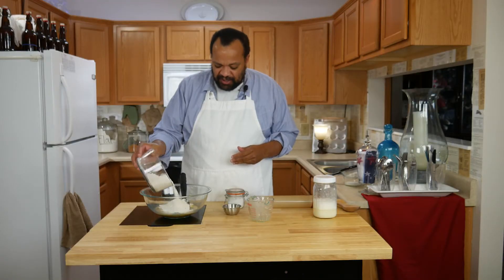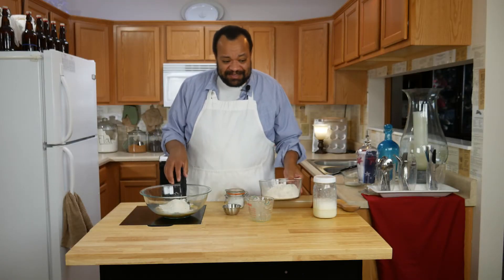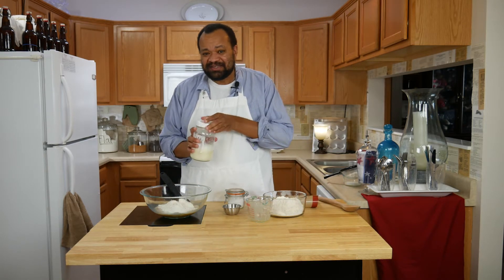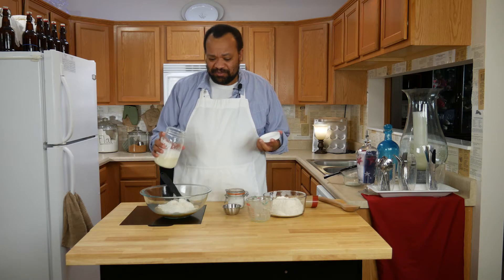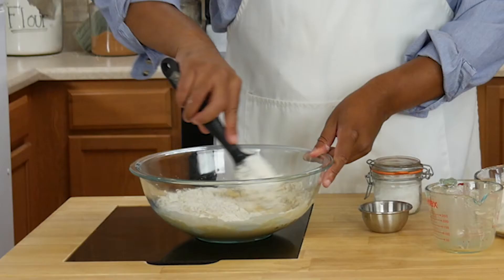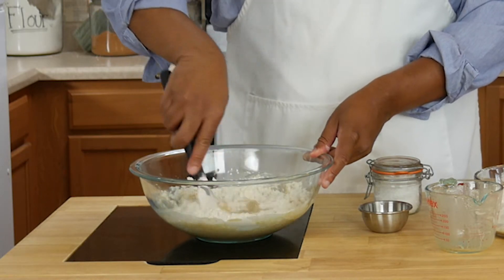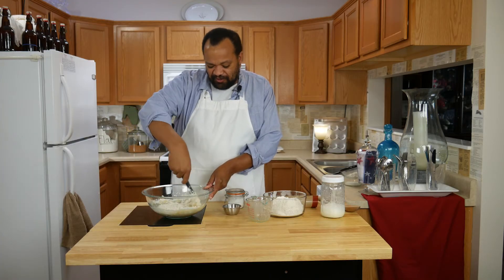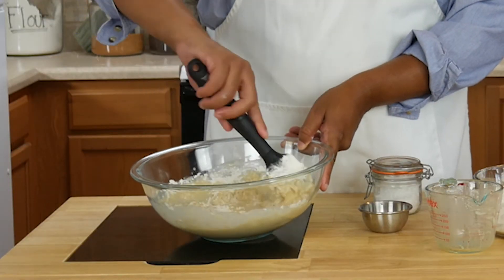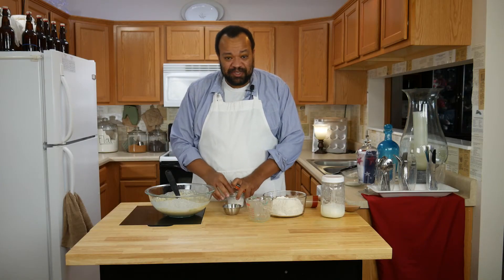It doesn't have to be perfect because you're going to have to pay attention to your dough. Some days you're going to need extra flour, some days you're not. I've got a half a cup of milk right there. You want to mix this up to the point where it starts to follow the spoon — you'll see it starts getting shaggy. I'm going to add a pinch of sea salt.